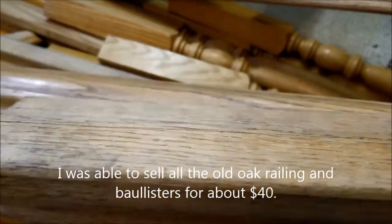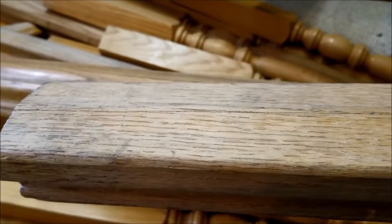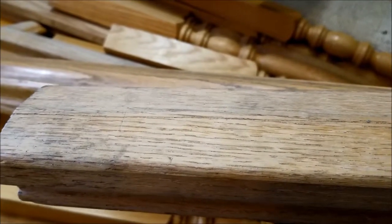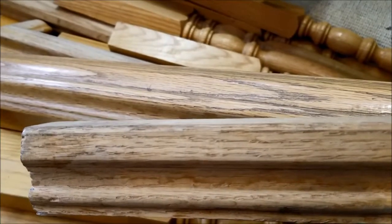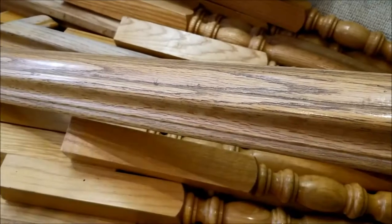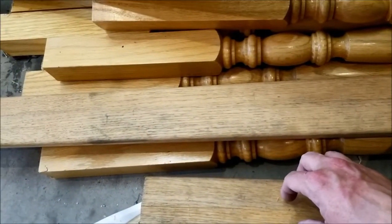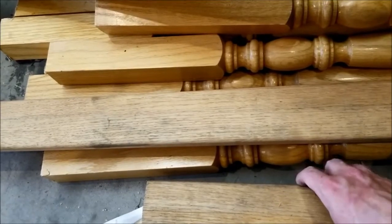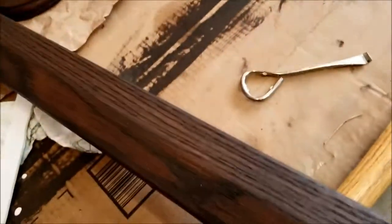We did sand it down — we started with 80 or 100 grit sandpaper, sanded it down with 100 grit, then went up to 150 grit with an electric sander and sanded it down really well. After sanding, we cleaned it with liquid TSP, and after cleaning and letting it dry, we did the stain and we're letting the stain dry. Then after the stain, we're going to put the polyurethane on.